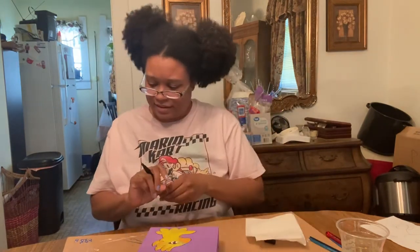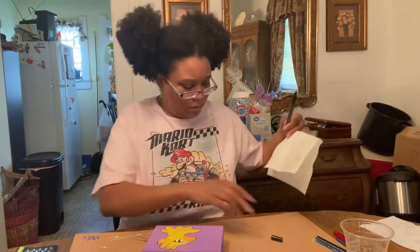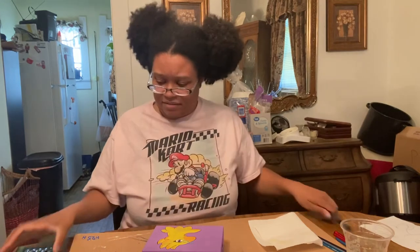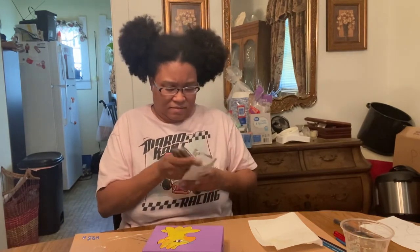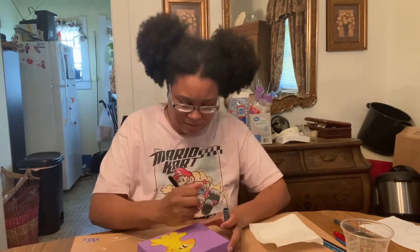Now I'm just gonna decorate the background with my little metallic paint — probably just flick some stars on there.